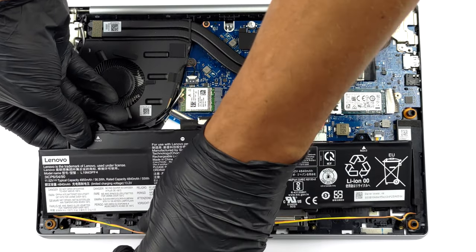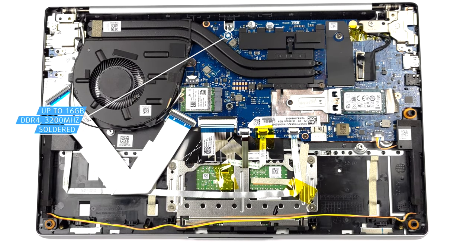Here, the memory is soldered to the motherboard. You can get a maximum of 16GB of DDR4 RAM working at 3200MHz.